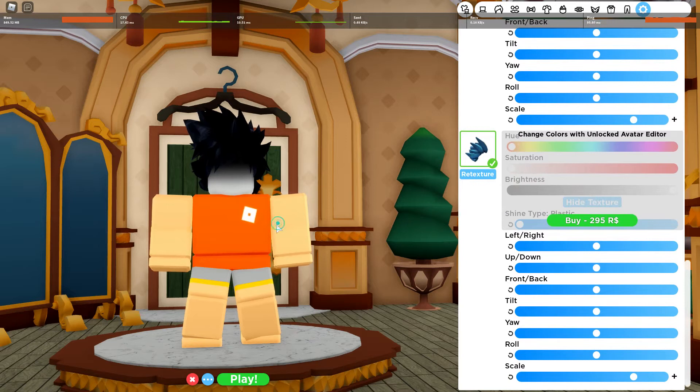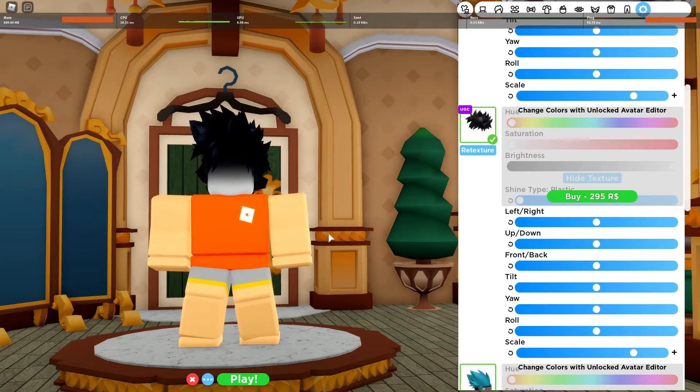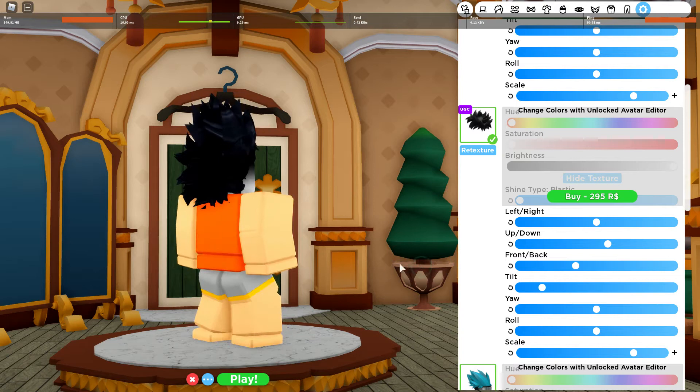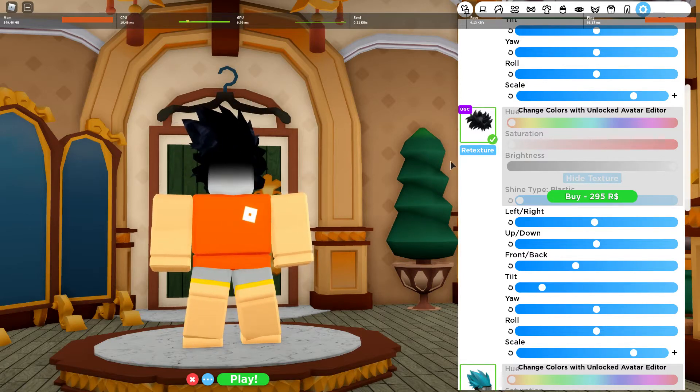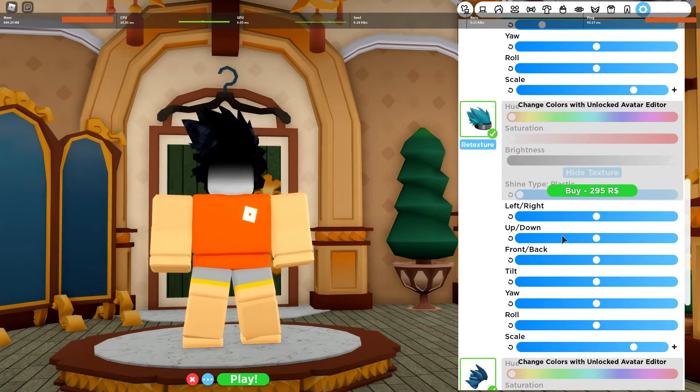So now basically all I have to do — this thing needs to be tilted like that. I will tell you why it needs to be tilted later. I need this one to go back and then go down. And then it's going to go left and right, like that. This one also needs to be tilted.